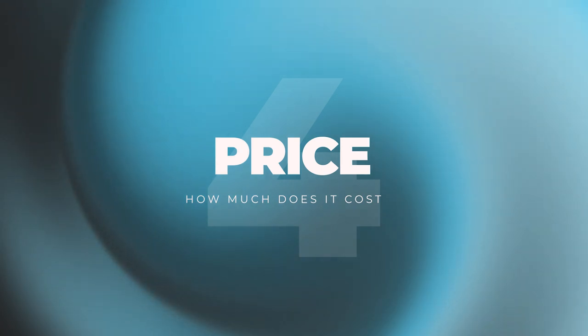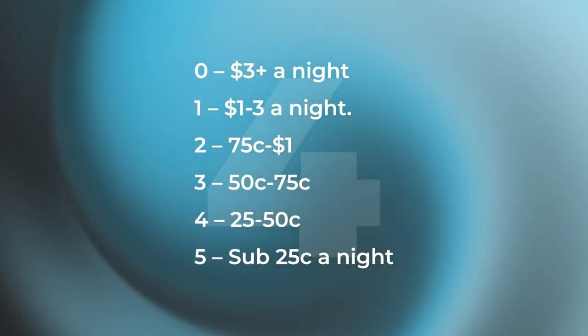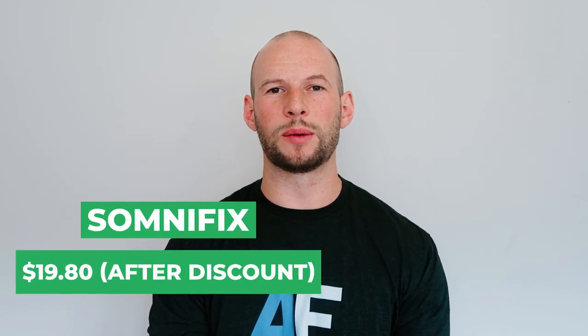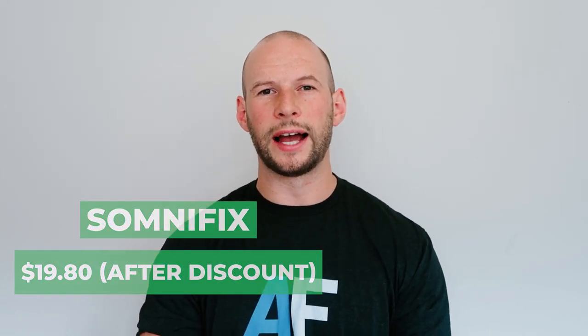Next up we have price. Somnifix sell one box which has 28 mouth strips in it for 22 US dollars. They have given me a discount code to share with you — it's AlexFergus10, though always check the description below as it may have changed. That will save you 10%, bringing it down to about 20 dollars, which is reasonable. The per-strip cost works out to about 70 cents. You can also buy multiple packs at once and the price comes down — in fact you can buy a whole year's worth, 12 boxes, which works out to be about 55 cents per night. That's a good saving.